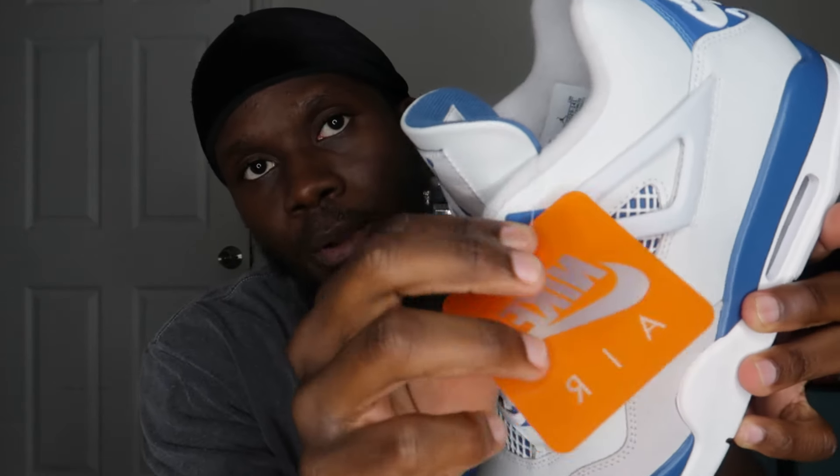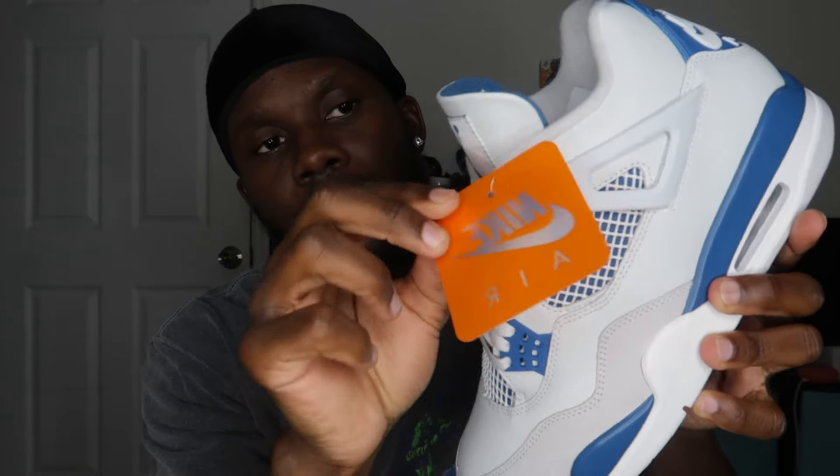Just in case you didn't know what I was talking about — the hang tag on the lace: sometimes we get it in metal, but for the Military Blue we have it in plastic, which makes it easier to take out. Personally, I like the metal one because the plastic is easy to break if you're not careful. I like to keep it intact — I'm just that type of sneakerhead or collector.